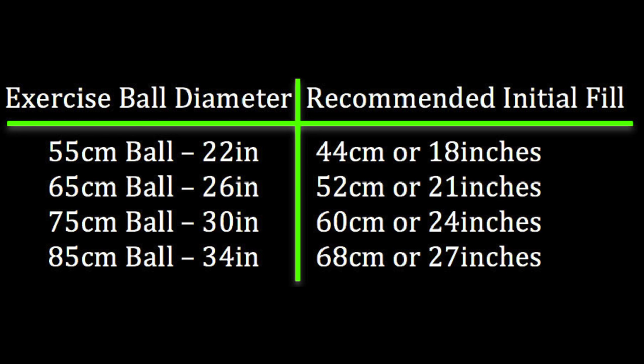Exercise balls require about 24 hours to stretch before inflating to the final published size. We recommend about an 80% initial fill, a 24-hour stretch period, and then inflating to the final published dimensions. Use this chart to determine the initial fill for your exercise ball before moving on to the next step.